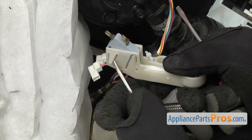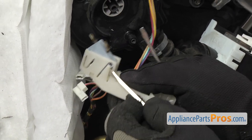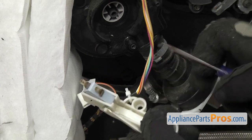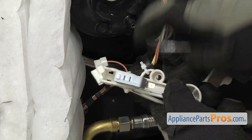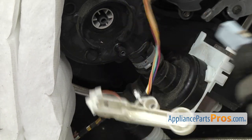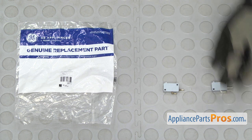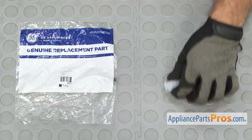We can do the other one. Once you have it free, you can pull it off the dishwasher. Here's the old flood switch next to the new one. If you already have one of these, great. If not, you can get it at AppliancePartsPros.com.